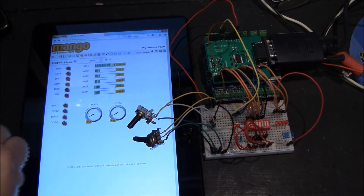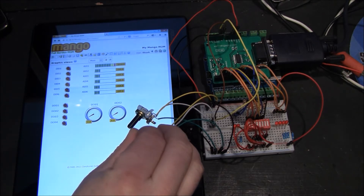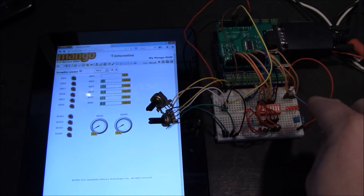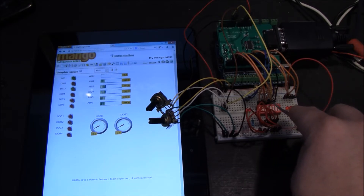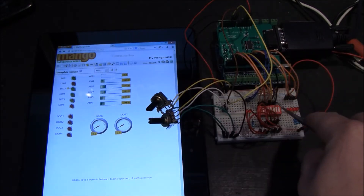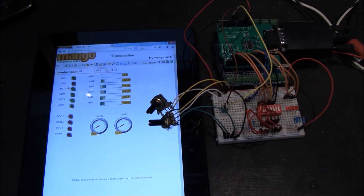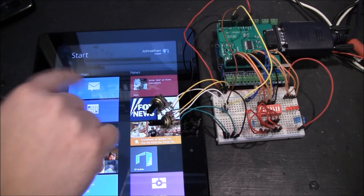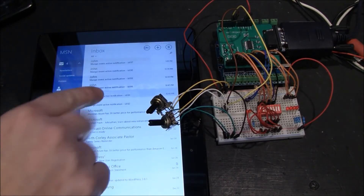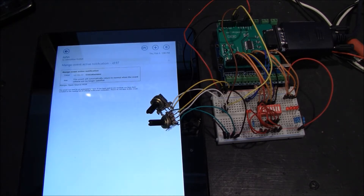We've got analog inputs, so let me turn some of these knobs. Notice that as you turn them on it's showing up on the screen here. I just got an email — the reason I got that email is because I have it set so that number three is set to send me an email whenever it activates.